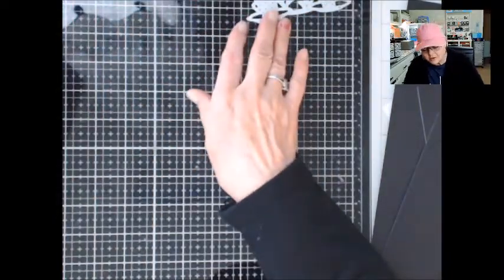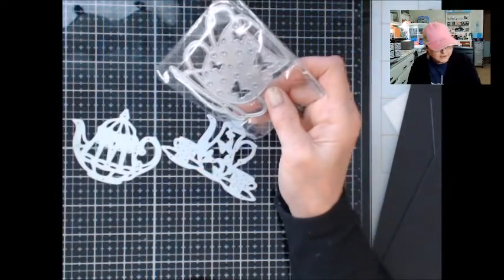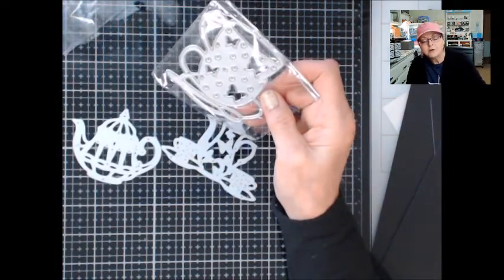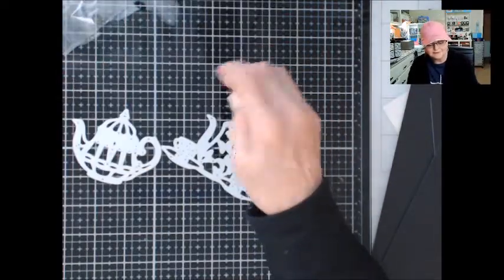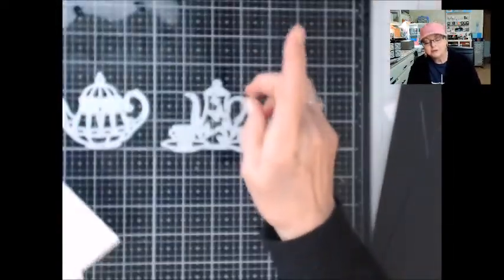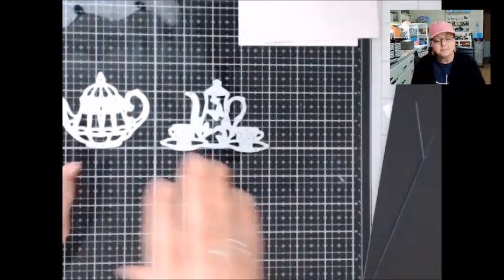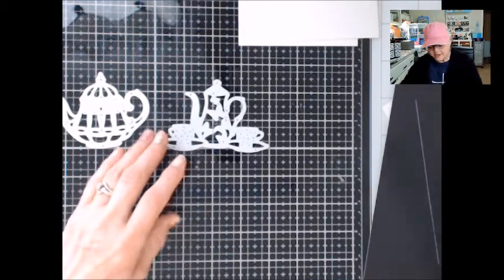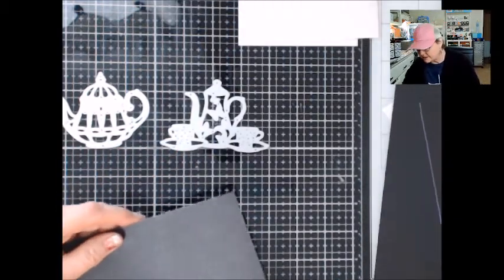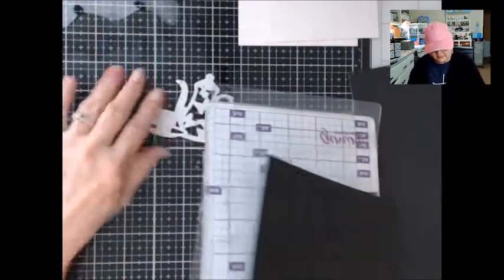The ones I want to use are the teapots — there are also some cute little teacups too, but right now I want to work on the teapots. I saw a technique where you use glitter paper and color on the glitter paper after you cut out your die cut and put it onto the glitter paper. So the first thing I want to do is go ahead and get my platform here, and you can see it's well used.